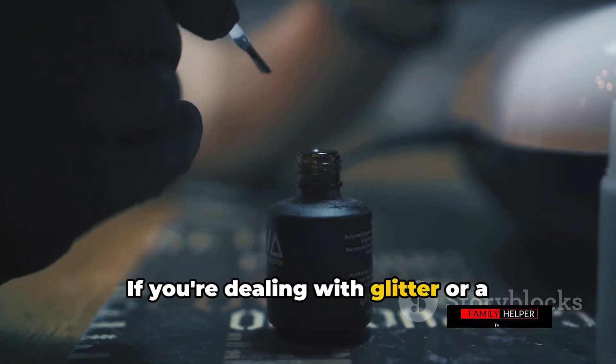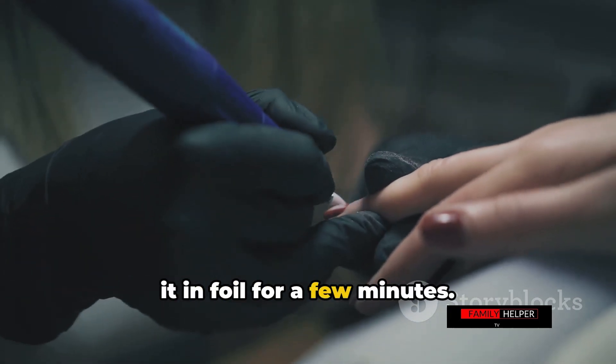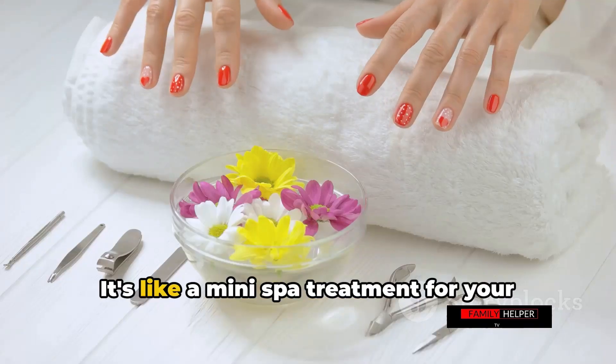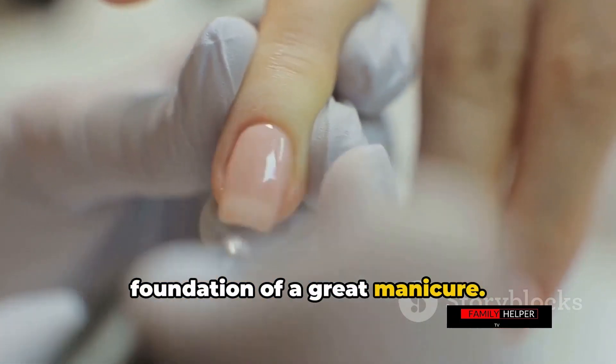If you're dealing with glitter or a stubborn shade, soak a cotton ball in remover, place it on your nail, and wrap it in foil for a few minutes. This will ensure a clean slate for your next manicure — it's like a mini spa treatment for your nails, and they'll thank you for it. Remember, healthy nails are the foundation of a great manicure.